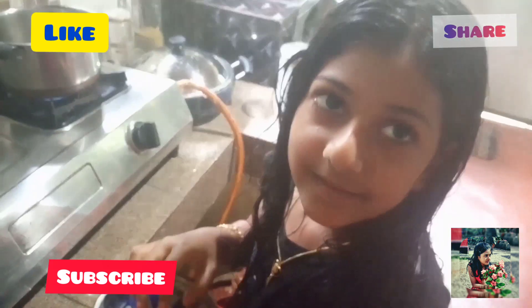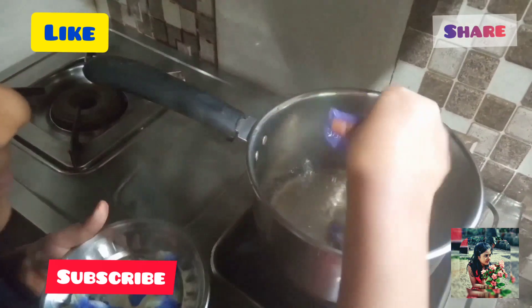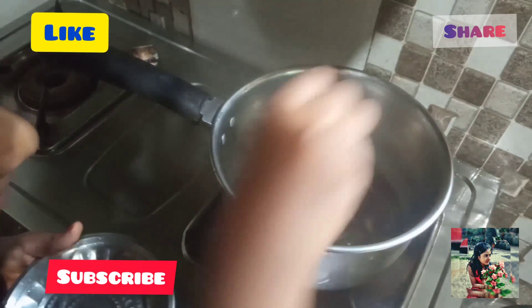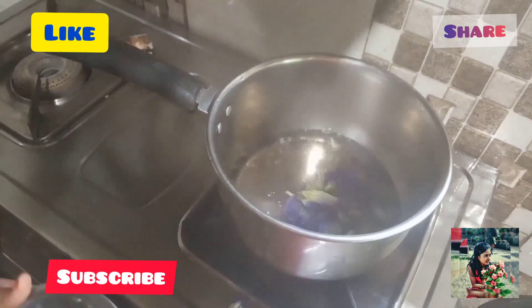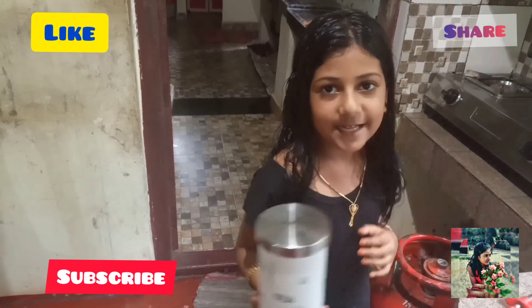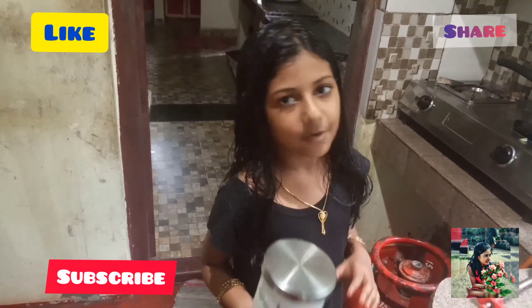Let's cook it. Okay, now we are going to heat the pan.